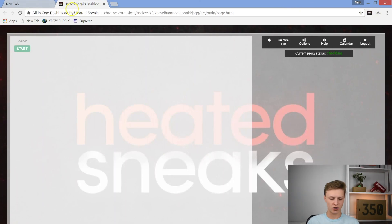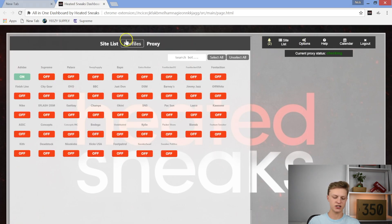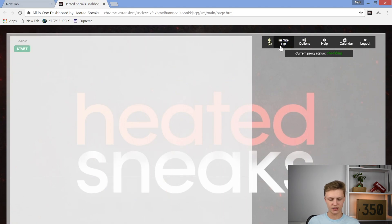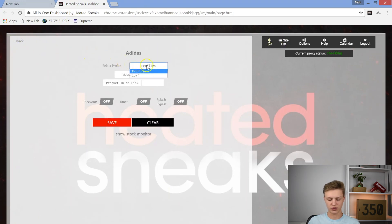I'm going to go ahead and open up the Heated Sneaks dashboard. I already have Adidas open over here, but let me show you how to do that. You go into your options, make sure it's on site list, and you turn adidas.com on. Then if you didn't have any profile set up — I have this profile which has fake information in it just for this demo. You're going to go ahead and edit data, select your profile, and you'll have the website link right here, product link or ID — it doesn't really matter if you have the website link — and then your shoe size.